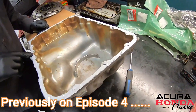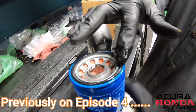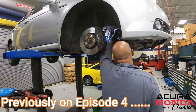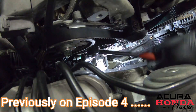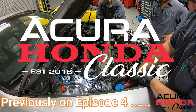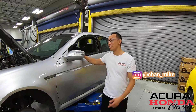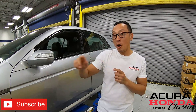Welcome back to Acura Honda Classic, another episode on our Acura TL Type S project. On the previous episode, you saw the team put everything back together on the bottom of the engine: oil pump, oil pan, a brand new timing belt and water pump, just to name a few. Now we're going to jump right back on top of the engine.